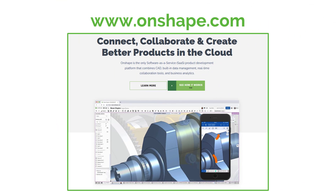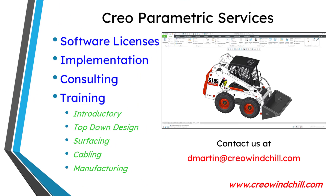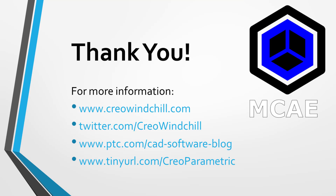I hope you enjoyed this video. For more information, please visit www.creowindchill.com. If you learned something from this video, please give it a thumbs up. And if you like this video, please click the subscribe button and ring the bell to be informed when new videos are uploaded. Thank you very much.